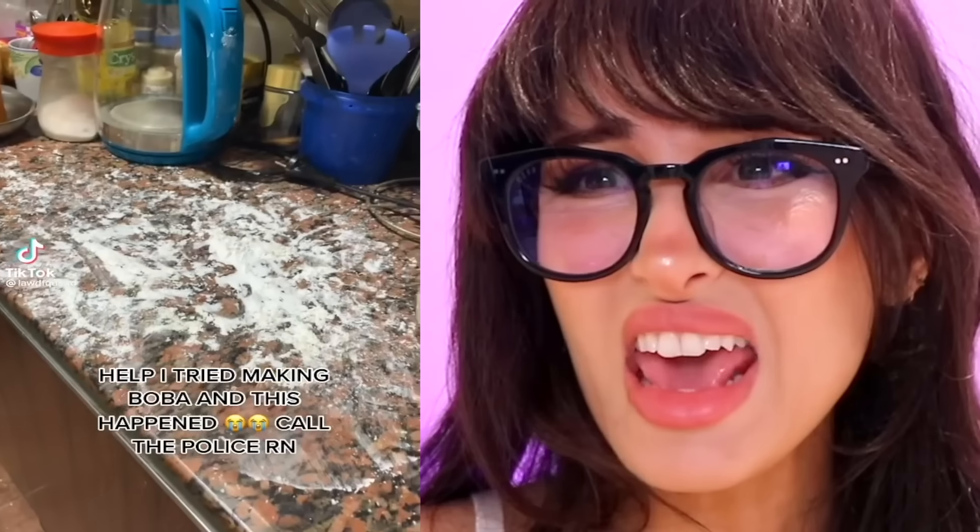I tried making boba and this happened. How was that boba? You know those little tapioca balls — I thought boba was supposed to be black. Why does it look like meat soup? I don't know what you did, but this ain't it. I thought this was vegan fried chicken. They put it in their milk tea — maybe it's ugly but it still tastes good. I don't know what went wrong. How do you go from this to this?